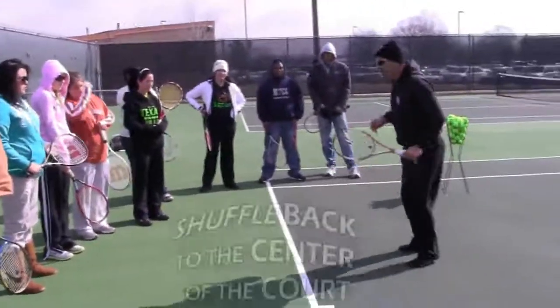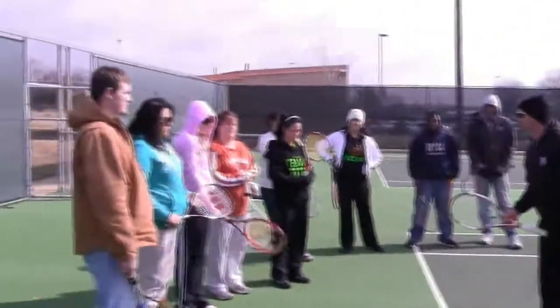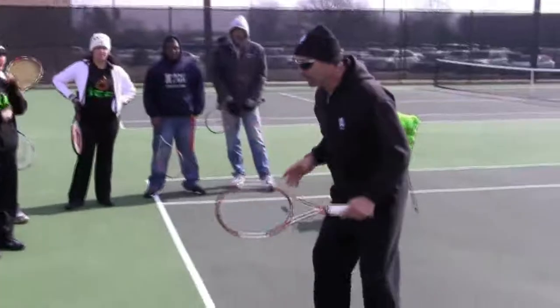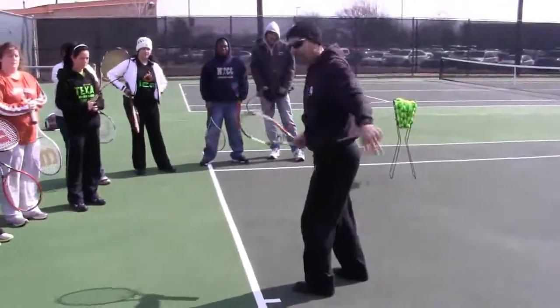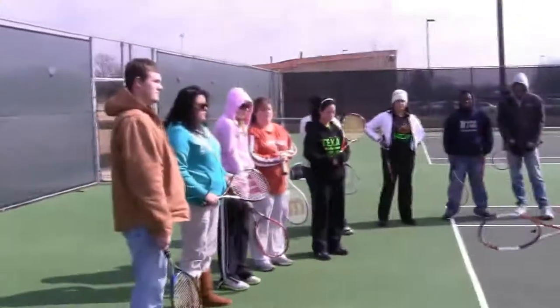Why do you shuffle back to the center of the court? Why don't you just run back to the center of the court? You have to be ready at all times. For example, if I run back then the opponent can hit the ball behind me. So I want to shuffle back so I could come back and hit it over here.